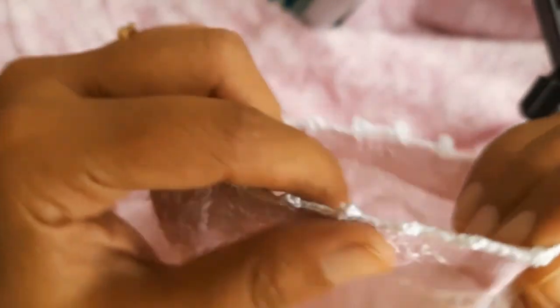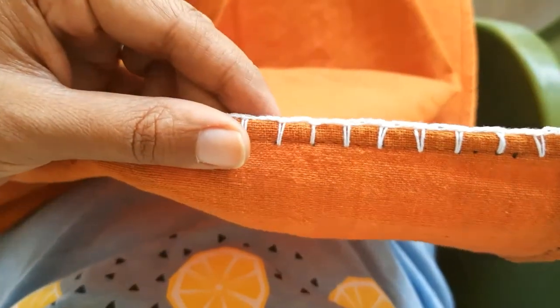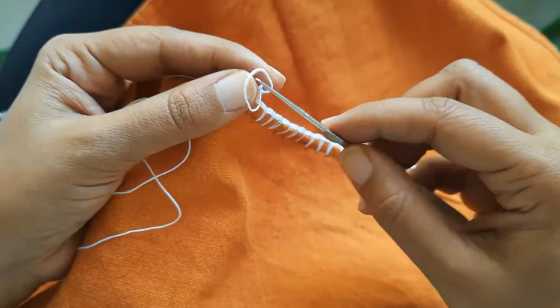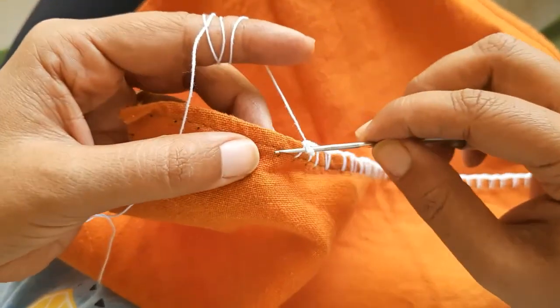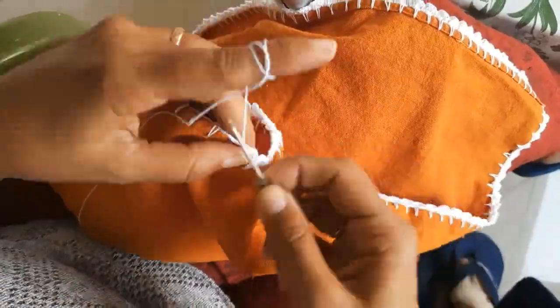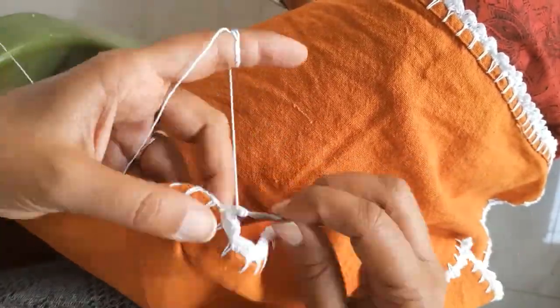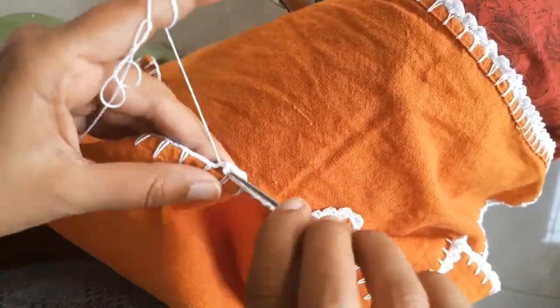Now this is another piece which I am going to learn from her. This is plain chain stitch, which we call it, and I am making it on the napkins — these are table napkins and there are six pieces. This is my first piece and I know it will take a lot of time to complete everything. But in my next video I will definitely show you my completed napkin set. I know it's looking tough but I am going to do it for sure.